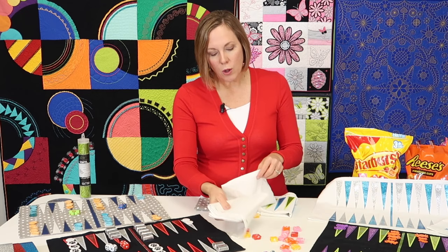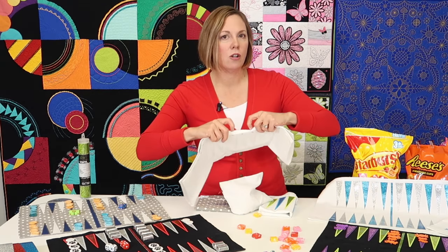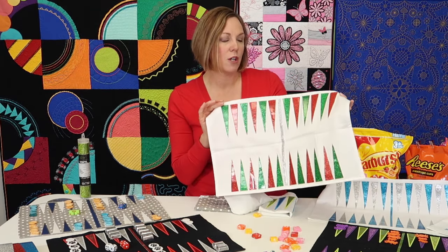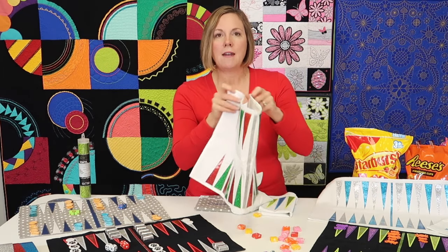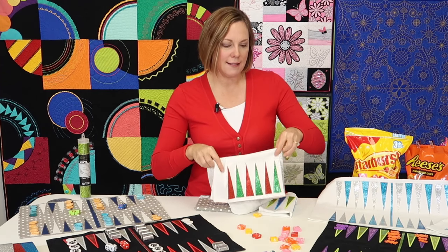When you purchase an online course from us, everything is included and you get to keep it for life. You can revisit and re-watch the videos as many times as you need and pick up something new every time you watch it. I hope you'll join us.